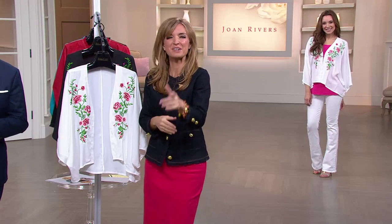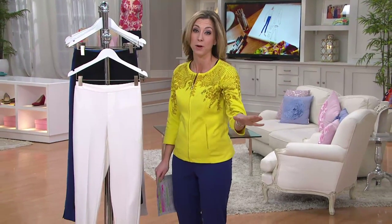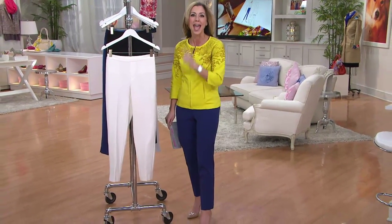It is just about 2:30, which means it's time for us to check in with Stacey, who's got the Big Today Special Value from Isaac Mizrahi. It is the pant that has built a cult following here at QVC — the pant that truly looks good on everybody. It is the Isaac Mizrahi 24/7 Stretch Ankle Pant.